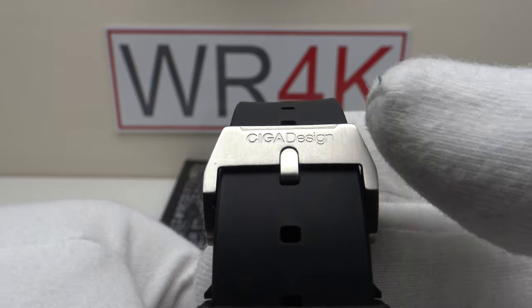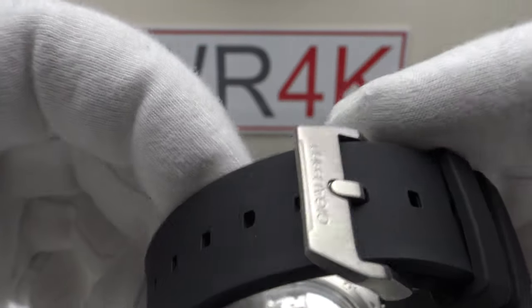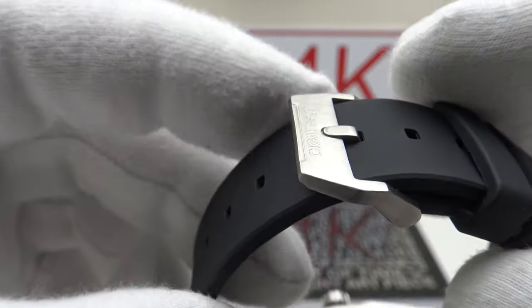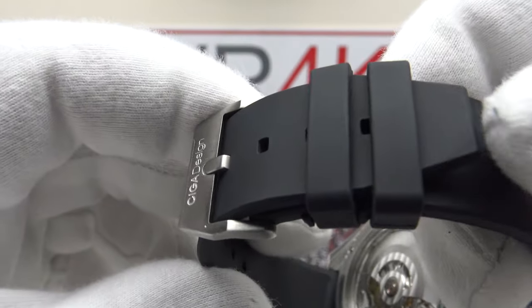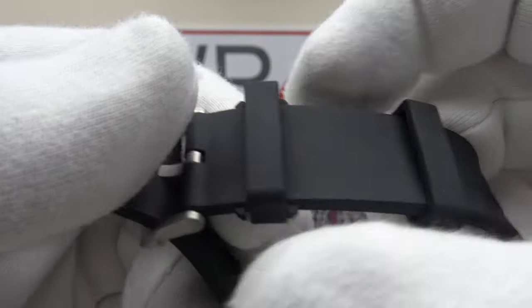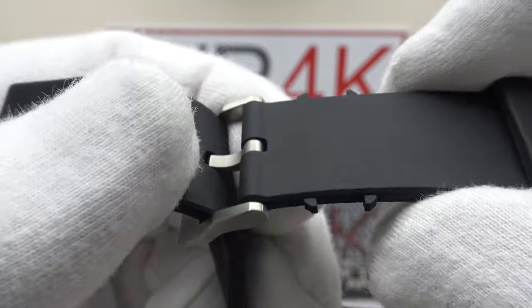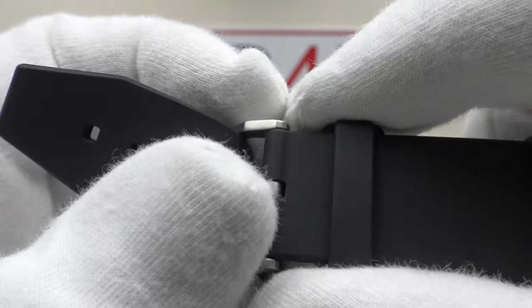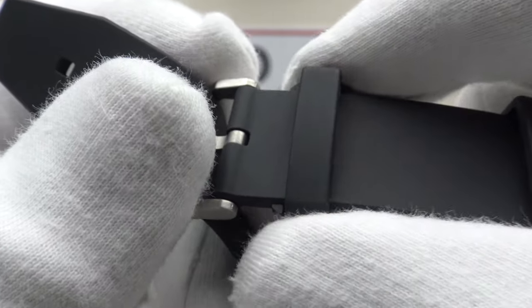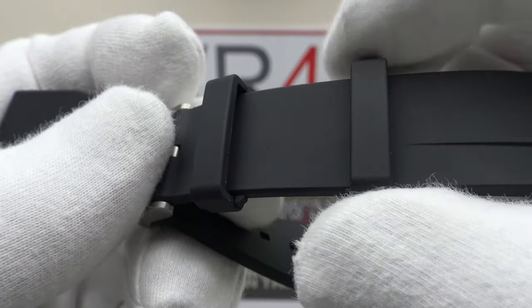The stainless steel buckle and tang with brass satin finish is signed to a high standard with 'Sega Design' engraved. It's a nice heavy gauge of metal with an angular profile — no sharp edges, no burrs, finished to a very high standard. There are two keepers on the fluoro rubber strap, one fixed and one sliding. A nice detail: two notches on either side of the flanks prevent the first keeper from sliding out of position, while allowing the second keeper to float up and down the strap.